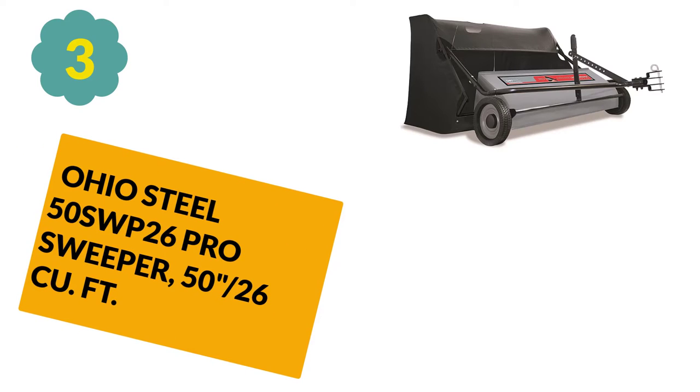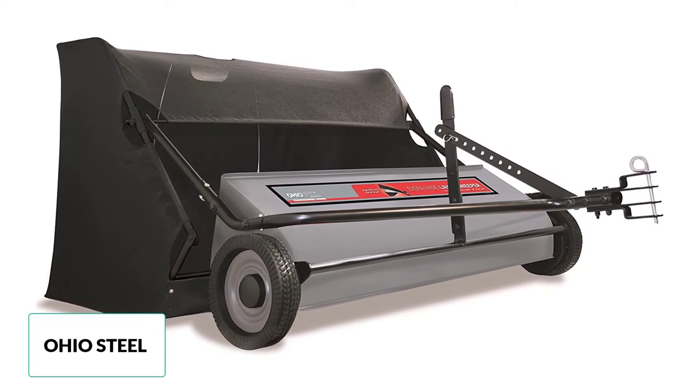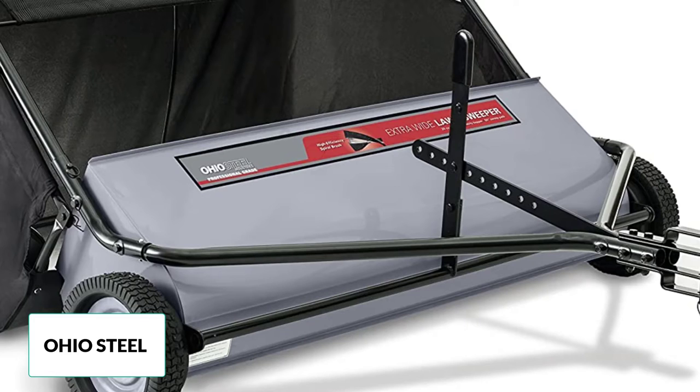At number 3: Ohio Steel 50 SWP 26 Pro Sweeper, 26 cubic feet. Ohio Steel lawn sweepers are reputed and known for the product quality that they offer. As with all lawn sweepers, the motive is simple — it aims at cleaning the debris from the lawn and making it look pleasant and beautiful. It is a tow-behind lawn sweeper that can be attached to any tractor and used to sweep any large-sized lawn.